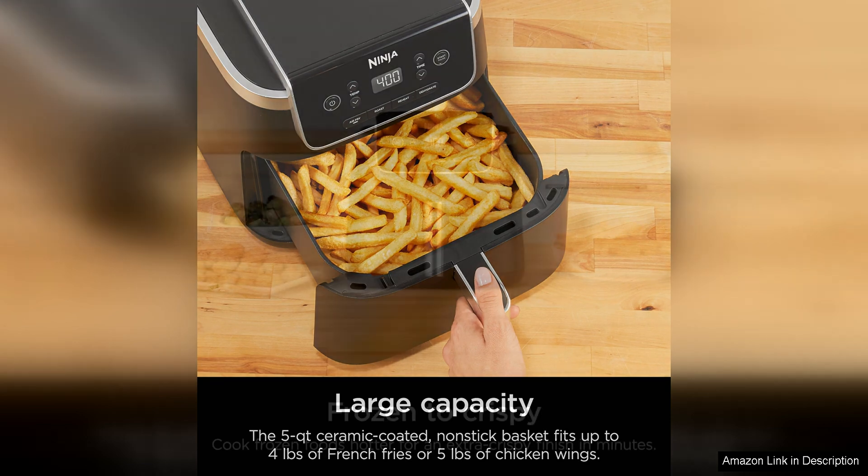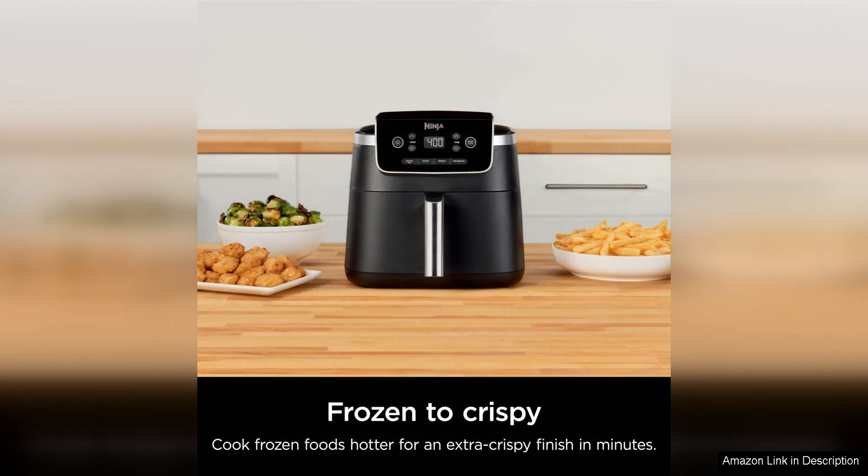The air fryer also offers precise temperature control, ranging from 105°F to 400°F, giving you the flexibility to cook a wide range of dishes with ease.